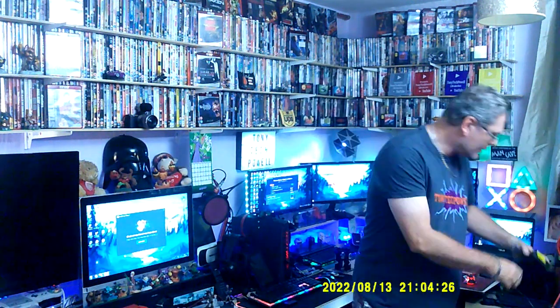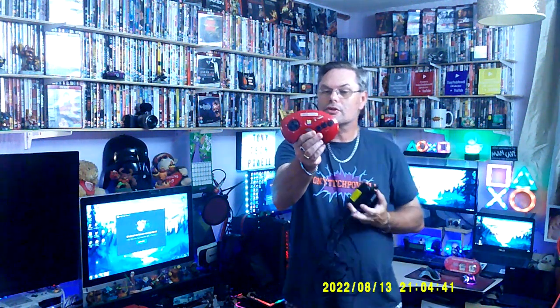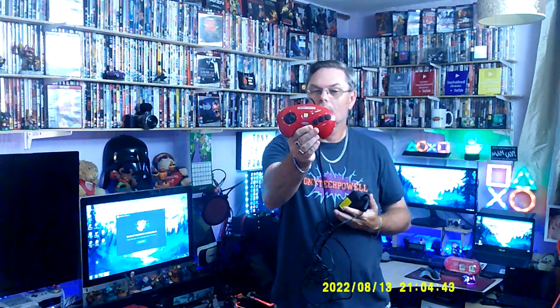The next thing is the Mega Drive plug and play. It's a small little Mega Drive, as you can see. It can be run by batteries. And I also got the red controller — I love the red controller. Seems to be good.